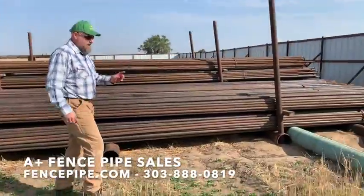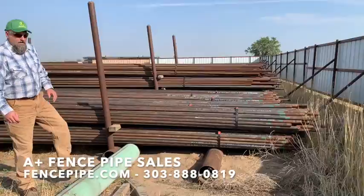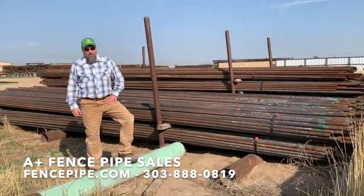You can make it up continuous, cut it up, build gates out of it — whatever your fencing needs are. You can call us at 303-888-0819 or visit our website at FencePipe.com.